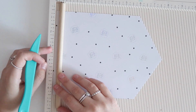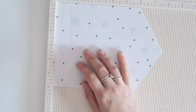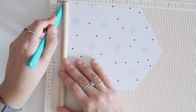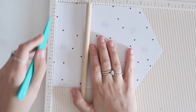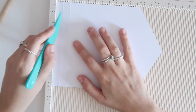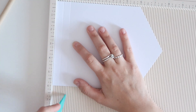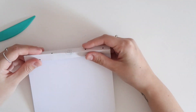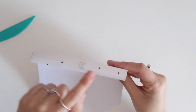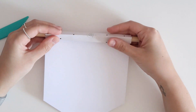I'm going to eyeball this and score at one inch and then half an inch. So score at half an inch and one inch. This will cover the dowel — the dowel will sit inside here like so, and then you can just wrap it around like that. It just helps make it a cleaner look on the back.